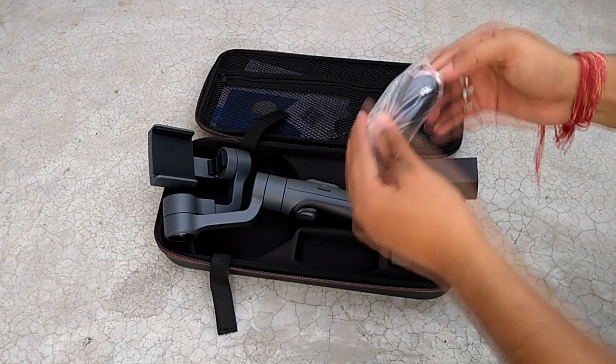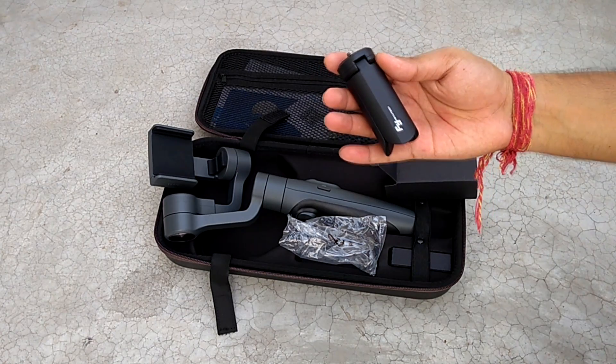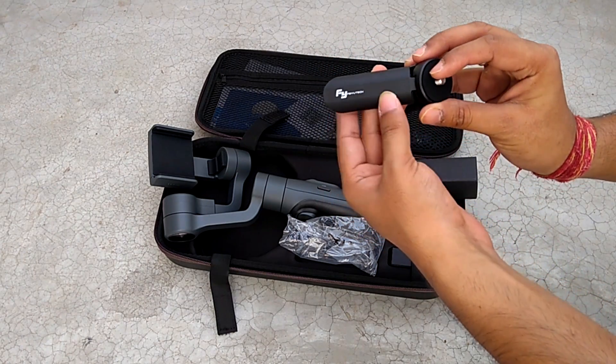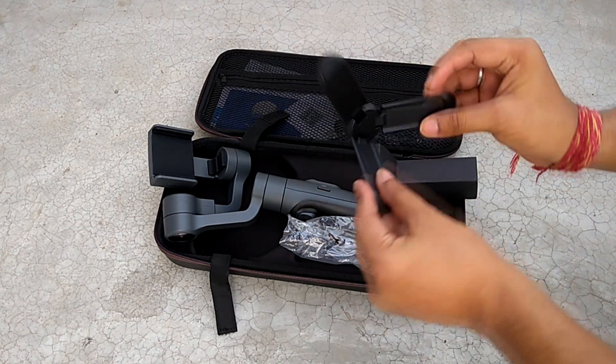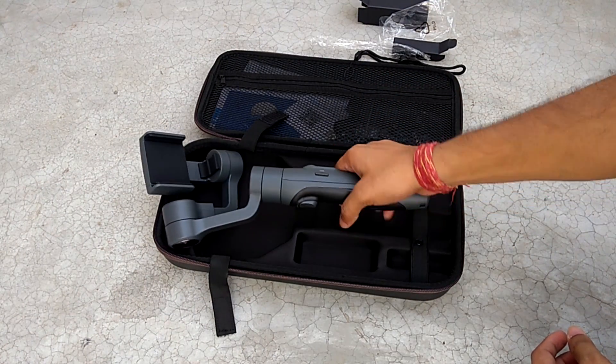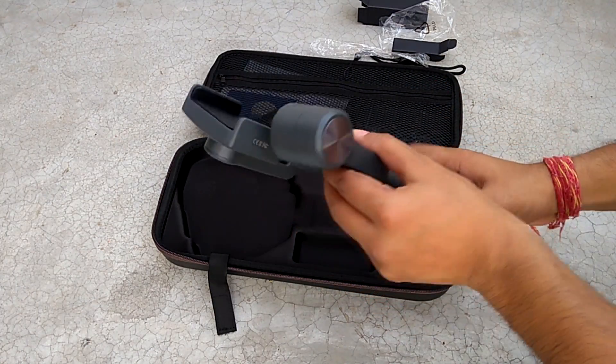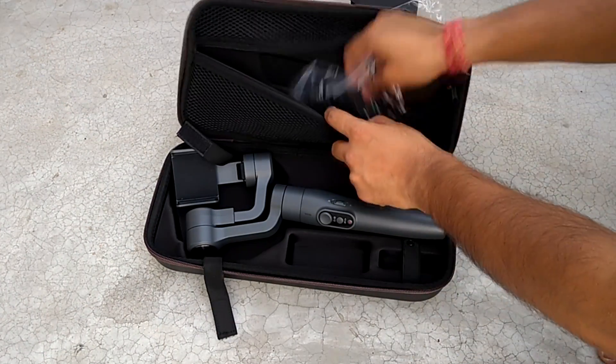There is a small tripod with Feiyu Tech branding — nice, let's keep it aside. And here is the main product: a smartphone gimbal. Let's see what all we have here.